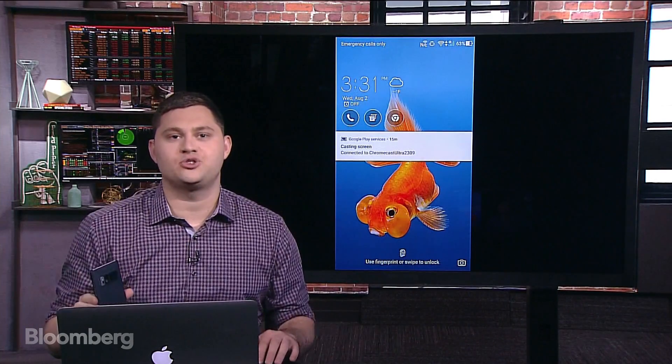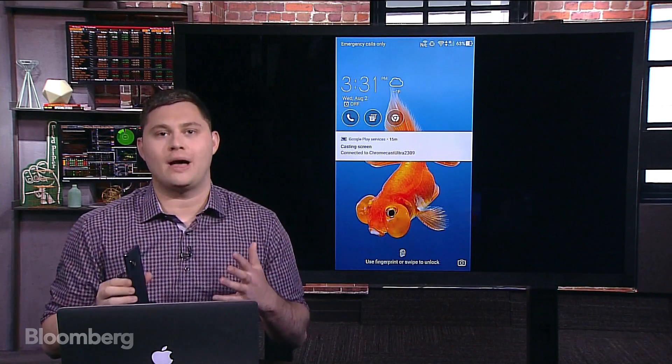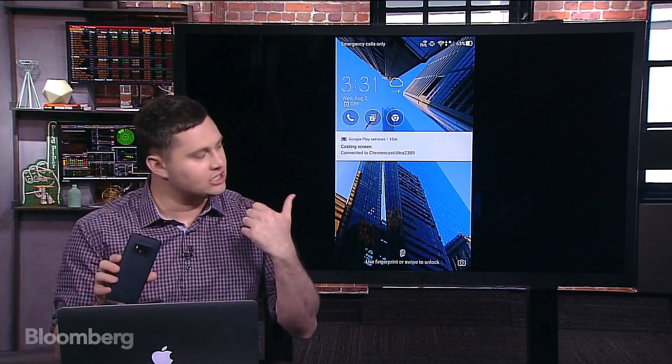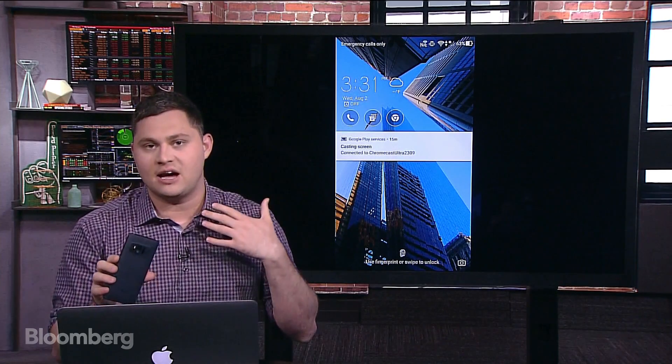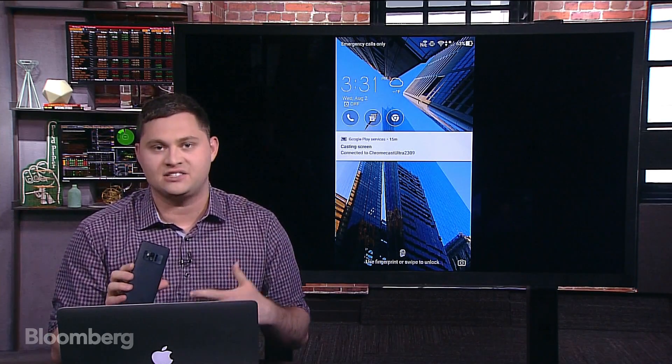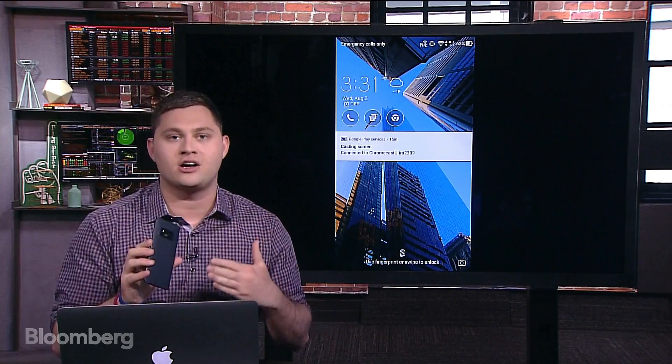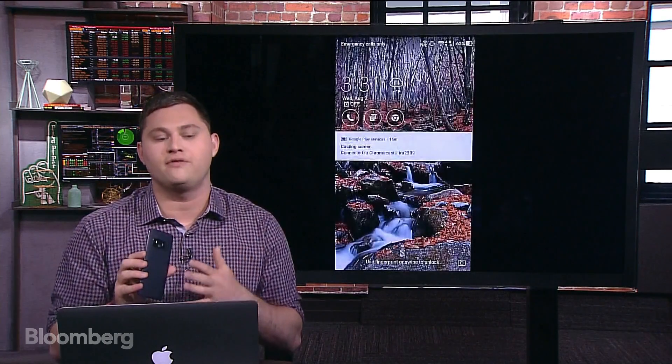Hi everyone, welcome to Gadgets with Gurman. Today we have a really cool episode. We have the new Asus AR VR phone and you can see we have it hooked up to the screen behind me. It's linked up through one of those new 4K Chromecasts. It's live mirroring so you can see what's going on here. We're gonna do a lot of AR demos during this episode so it's gonna be really fun and interactive.